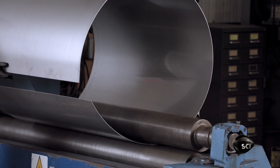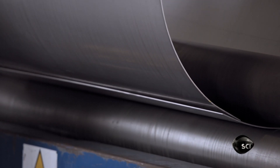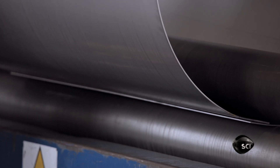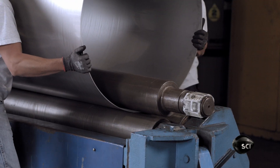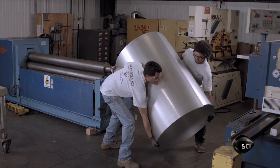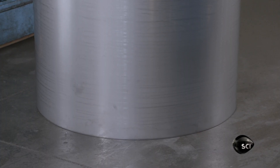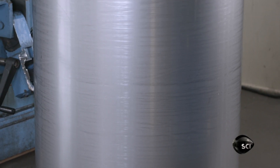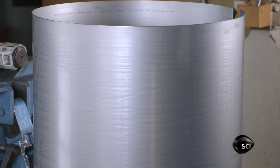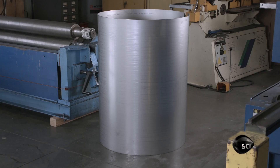To shape the Roast Chamber, workers feed a sheet of stainless steel through a sheet metal roll. The Roast Chamber is the drum in which the beans roast by convection heat; a paddle inside moves the beans around so that they roast evenly. The next step is to weld the rolled sheet into a cylinder, then grind and polish the welds until they're flat, smooth and shiny.